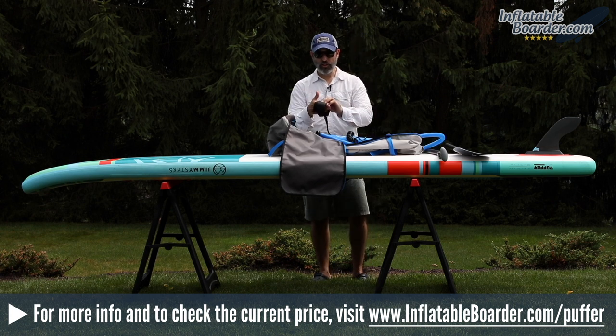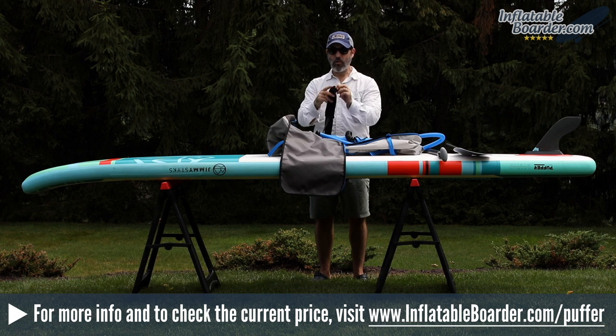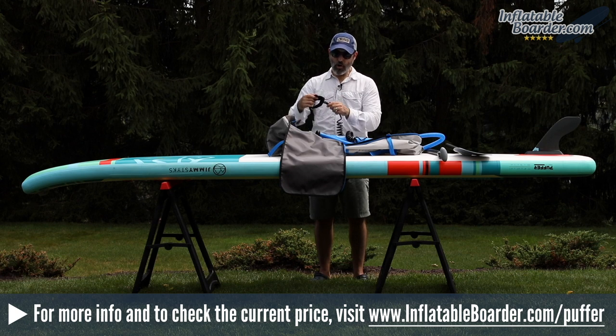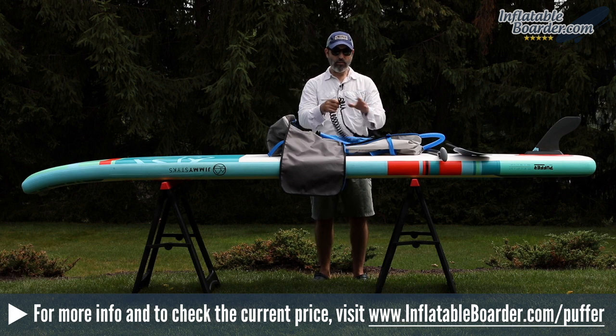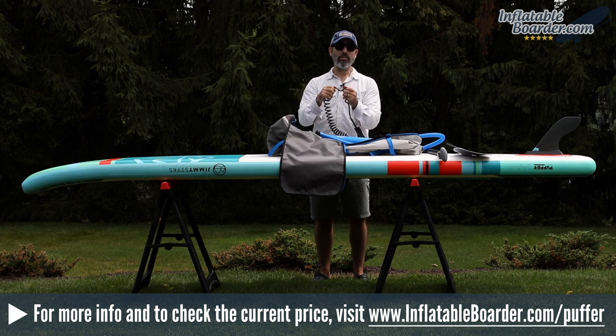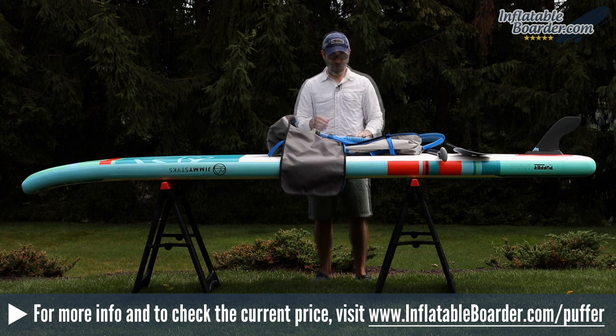Also included with the board is a coiled SUP leash which features a comfortable neoprene ankle cuff. There's also a built-in hidden key storage pocket, giving you a great place to stash your key when you're out on the water. There are dual stainless steel swivels at both ends to prevent tangles, and the coiled cord helps it remain up out of the water to reduce drag. The cord is very thick and very durable.